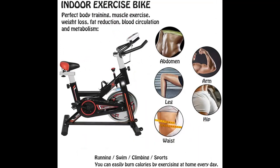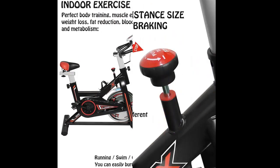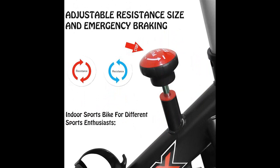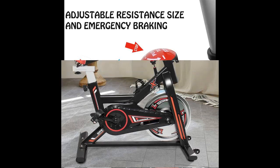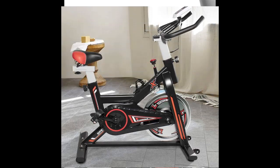Step into the toe and adjust the belt pedal to start a fitness journey that you can be proud of. The multifunction LCD display can easily track progress — you can monitor time, speed, distance, calories, and progress to encourage you to take a fitness trip.